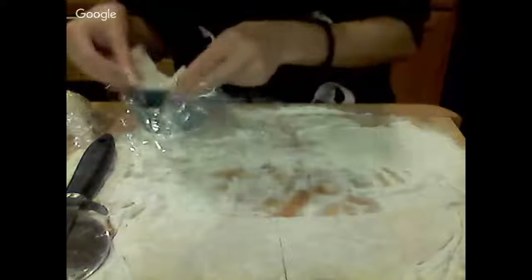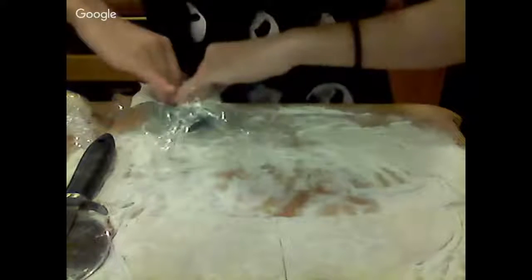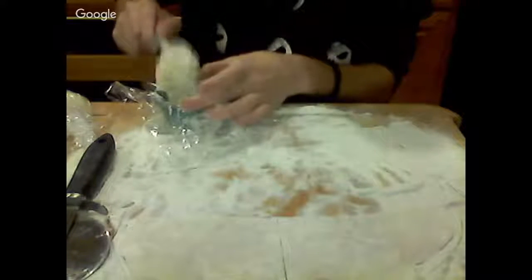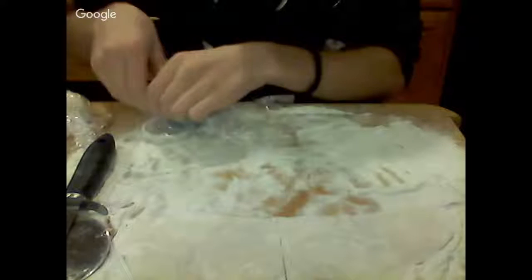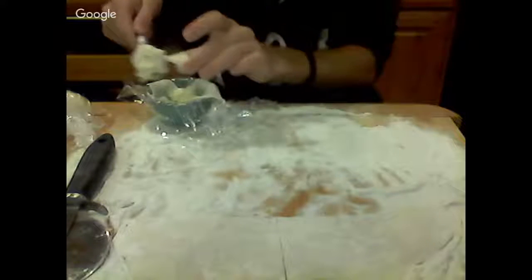All right, number four! Number four, please be just as awesome as number one, two, and three. Thank you very much. The ice cream is getting kind of melty — I'm hoping that won't make it gross when it defrosts. One of the sides came down — stay on the side, thank you.